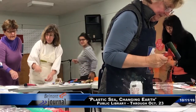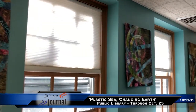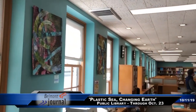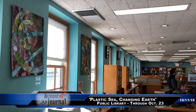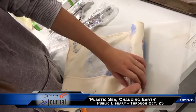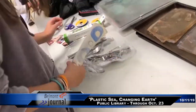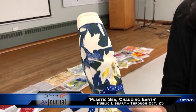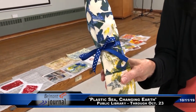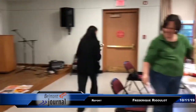I wanted to do a workshop to sort of thank the library for hosting my show, and I thought if we make this reusable cutlery kit, at least that's saving some plastic spoons and plastic knives from being used. People will be more conscious of not trying to use plastic by carrying this around in their bag.